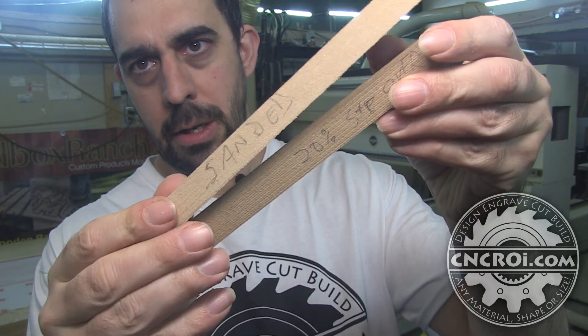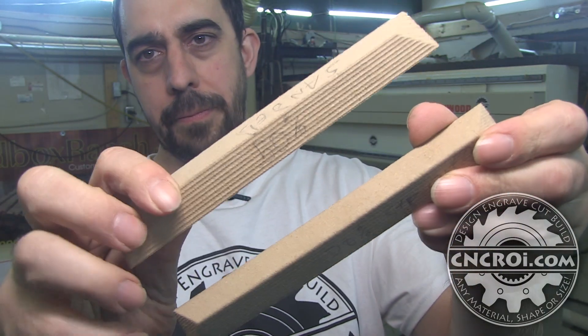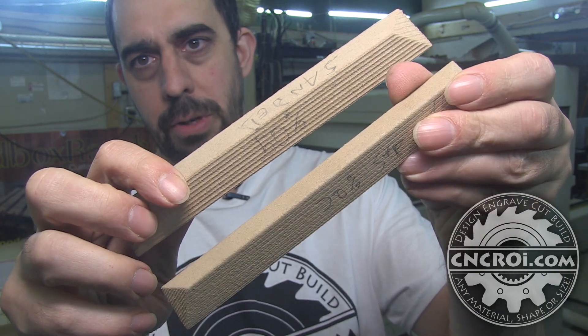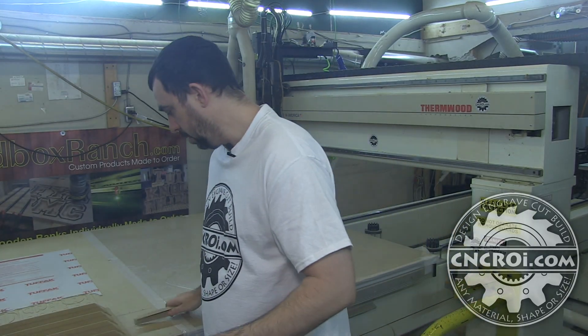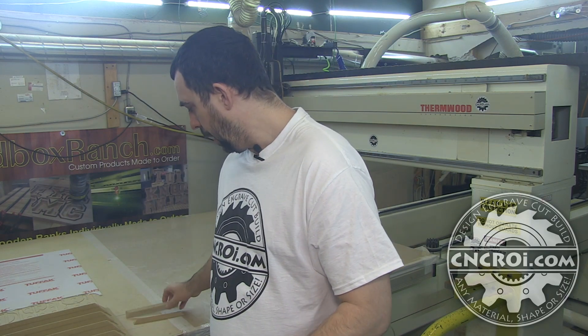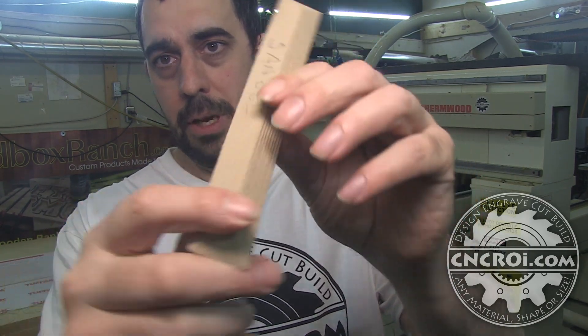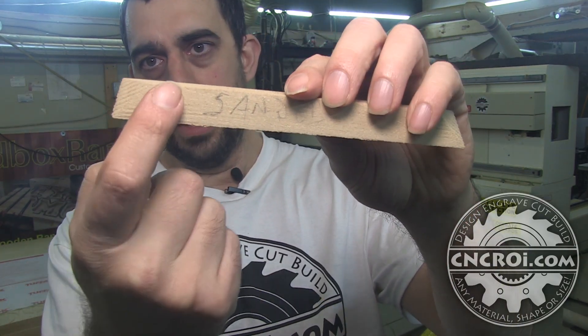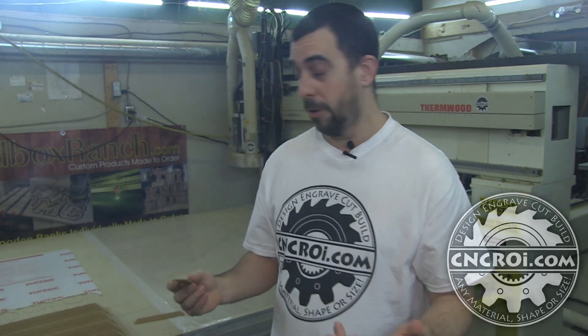You can see the difference between a 50% and a 20% step-over. Now production time — that's almost double. Is that worth it? We can get away with a 50% step-over and then just sand it, because it is MDF and you get a really nice surface finish. This does rely on the human being sanding it, so you just have to be very careful and very methodical.